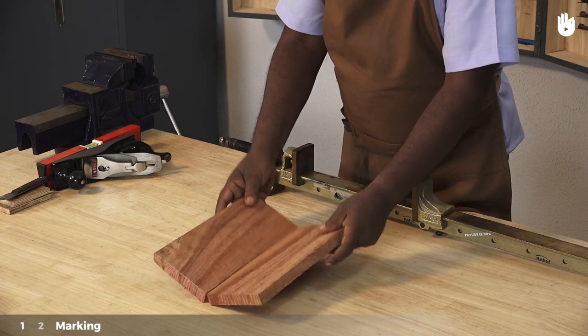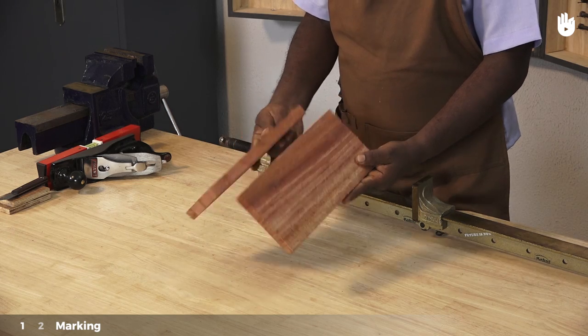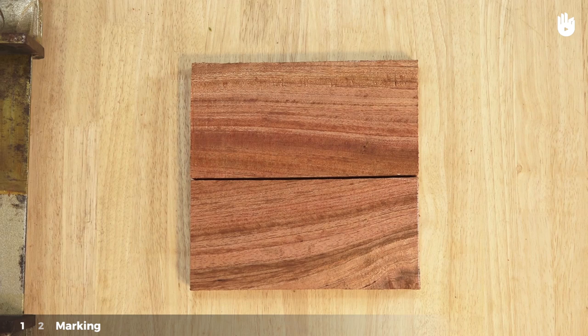Step 1: Marking. Cut two pieces of wood of equal size. Place them side by side on the workbench. You can see that they are not completely level and need to be planed.